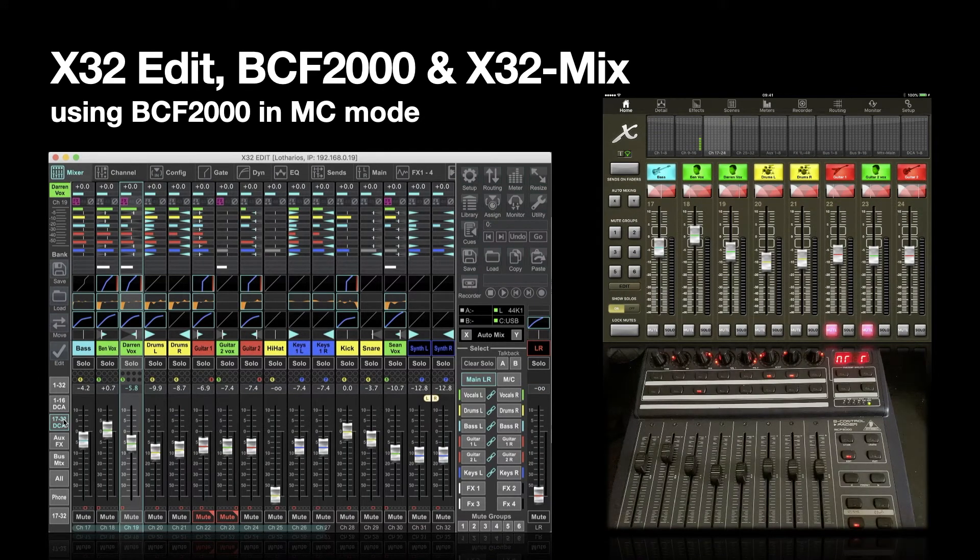So this is the BCF 2000 controlling the X32 edit app on the MacBook Pro, which is in turn controlling an X32 rack wirelessly, which is in turn controlling the XMix 32 app on an iPad wirelessly. You can see the X32 edit application on the laptop, the X32 mix app on the iPad, and the BCF 2000.